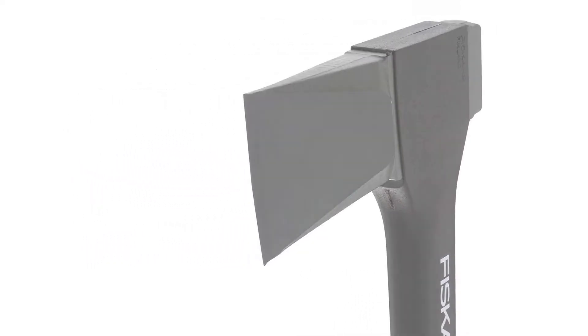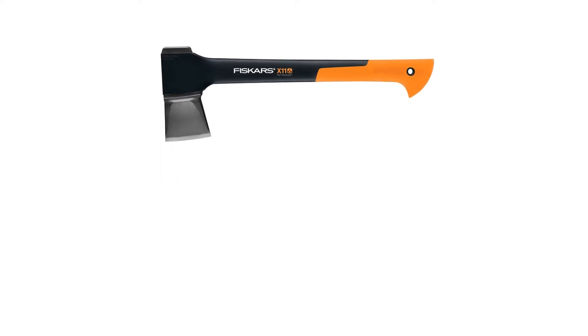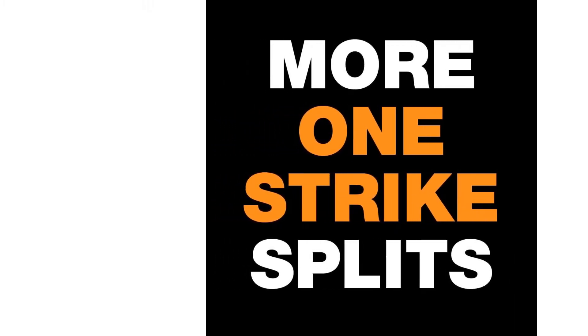That larger size makes for more leverage and power, which is part of why we like it. This axe works at home and at camp flawlessly, offering great value and our favorite performance across the board.